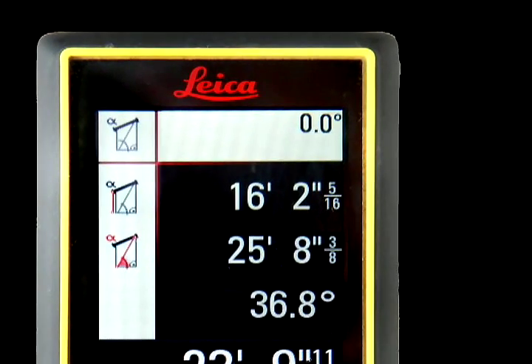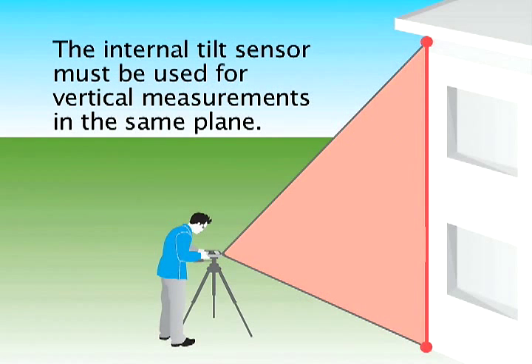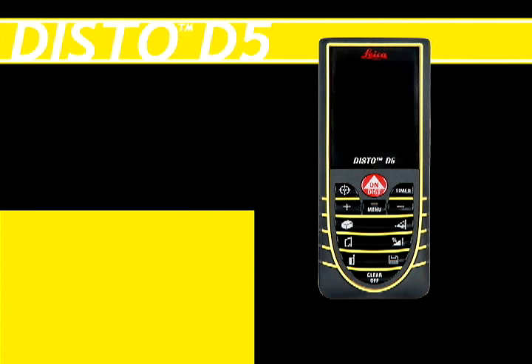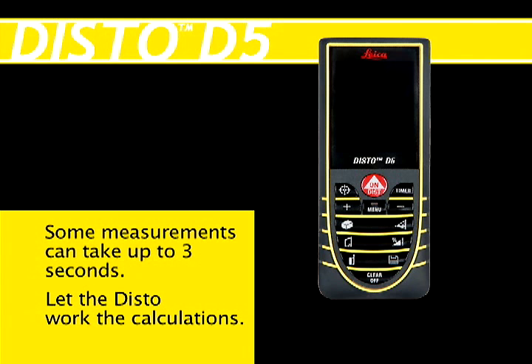Use the DISTO's internal tilt sensor to determine level. For accurate results, ensure that you are working on a true vertical plane when using the single or double tilt functions. Some measurements can take up to three seconds using the tilt function. Be careful not to press the measurement button too many times — let the DISTO work the calculations.